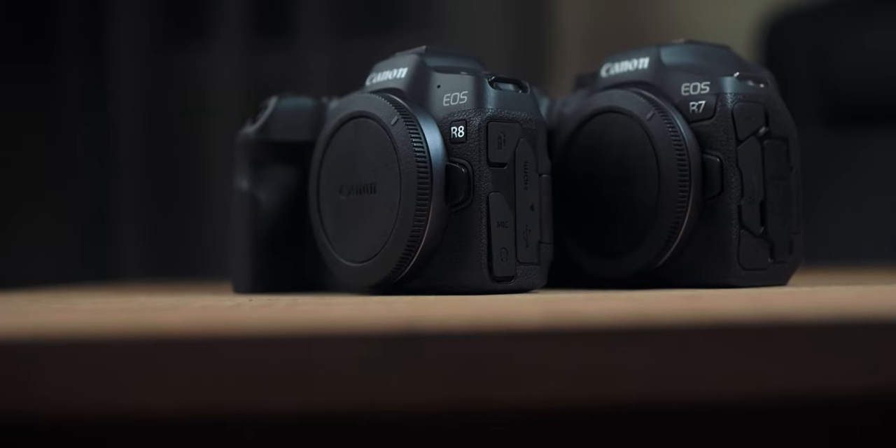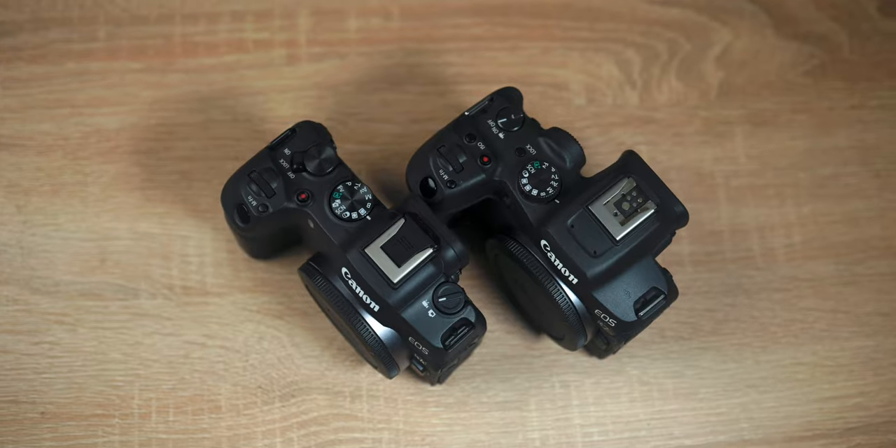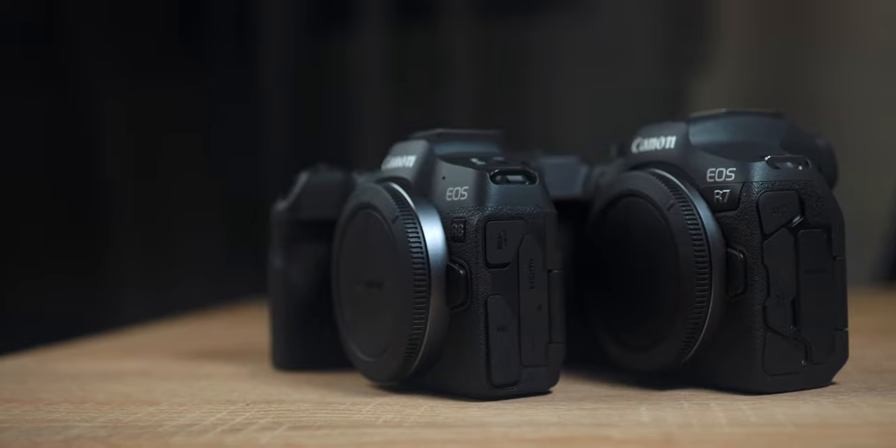Now let's see some of the differences between the Canon R7 and the Canon R8. One is a full frame — the Canon R8 — and the other is a crop sensor camera — the Canon R7. If we look at them side by side, we notice that the Canon R8 is a little bit smaller, not too much. But you notice the difference when you use it: the Canon R8 is lighter than the Canon R7 and also than the Canon R6.